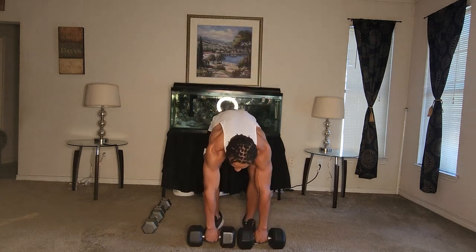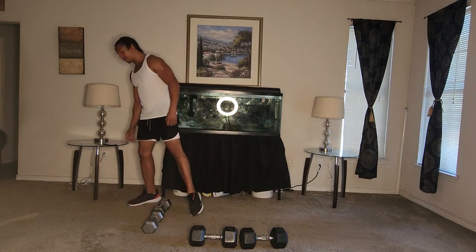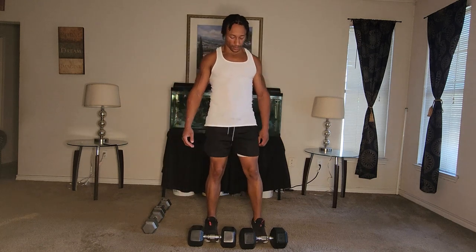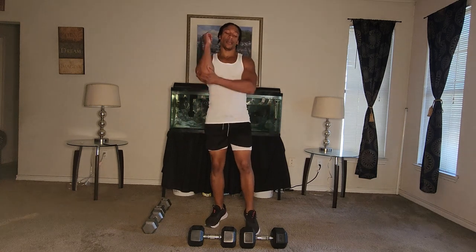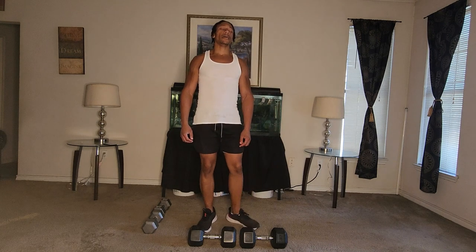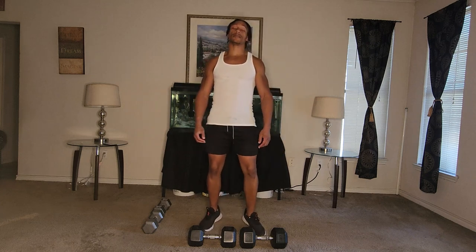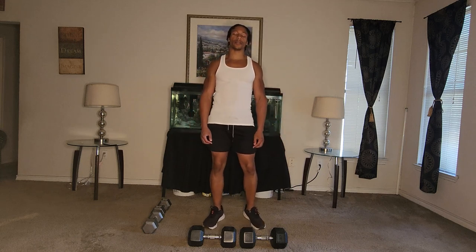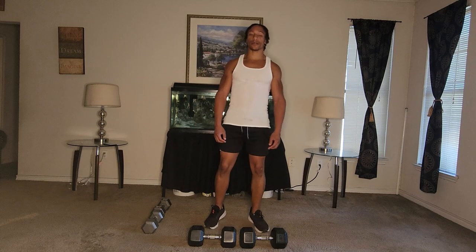All right. Next workout will be high knees — high knee elbow to knee touches. Get your breather in, let's breathe. After this we'll be on our third set, and then we'll be off to the finish line. Dig deep, breathe, drink some water. We're on our way to finish out this full body workout.